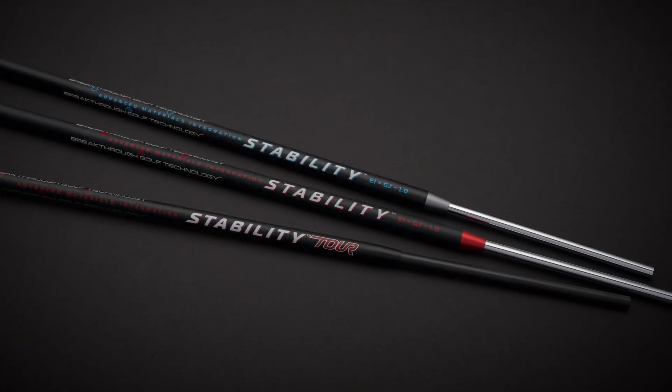So how much does each shaft weigh? The stability shaft weighs 125 grams and the stability tour shaft weighs 110 grams. This was by design and we did it on purpose to better match swing weights and to give people more options.